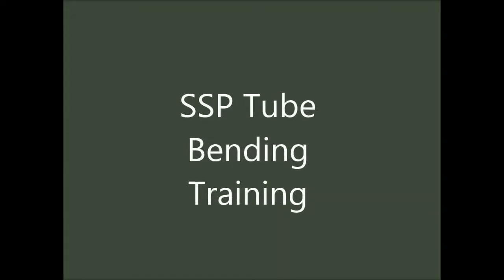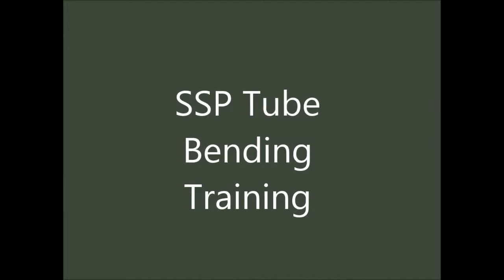Welcome to the SSP tube bending seminar. During this training, you will learn how to make five basic bends using the TurnPro Indexing Handle tube bender.